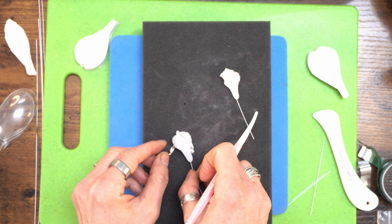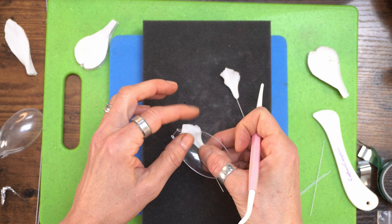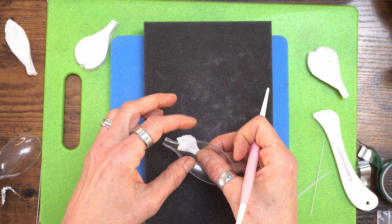These are tiny tiny little petals but they're really cute. For the last one, just run around the very edge with the dresden tool so it turns back a little bit. Then take the spoon and let it hang over to give it a little bit of shape. These are so small but they look gorgeous.